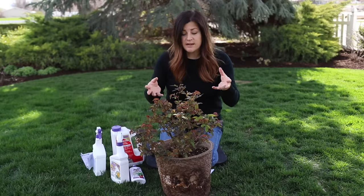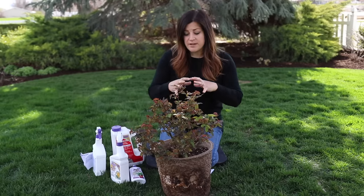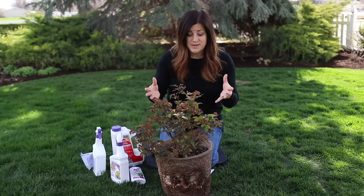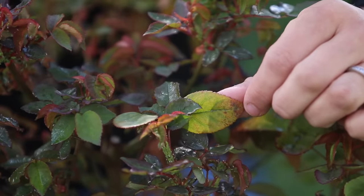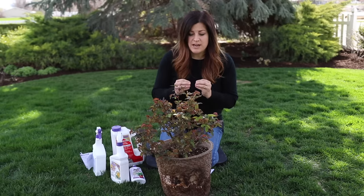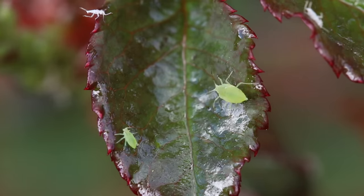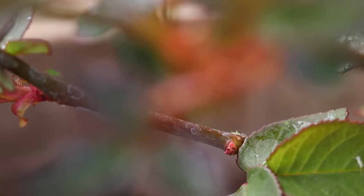What they do is they suck the sap out of leaves, which can cause them to look crinkly or folded. If the population is big enough and the plant is stressed enough — and this one is kind of at that stage — the leaves will start to yellow and eventually start to drop off. Not only do they do that, but they also leave behind a sticky, shiny substance called honeydew that you can see all over this plant. In that substance they can spread virus, fungus, and mold. So not a good thing — something we need to handle.